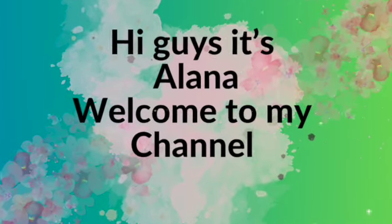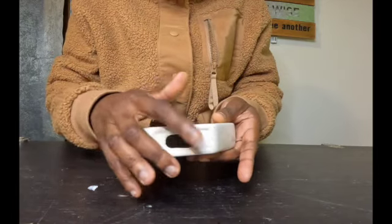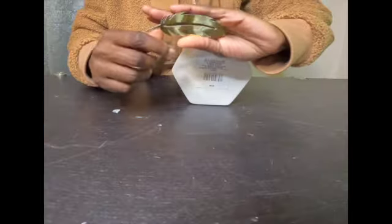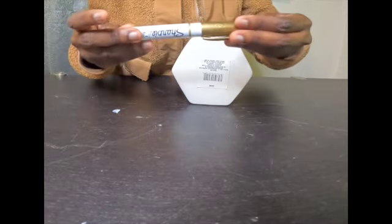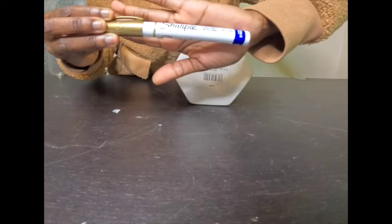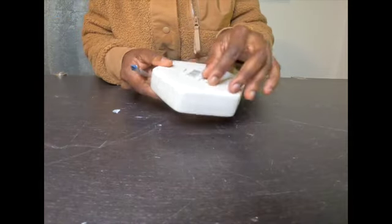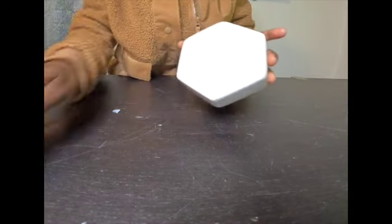Hi guys, it's Solana, welcome to my channel! Today I am turning this Dollar Tree 'Always Grateful' ornament room decor into a glam face. I'm using a little paper gold leaf and a Sharpie metallic gold pen in this project. Sit back, relax, and enjoy my creativity — very simple but glam room decor.